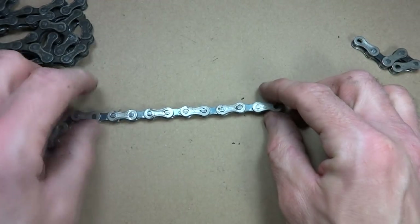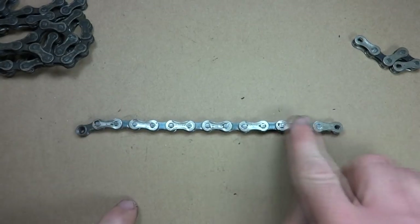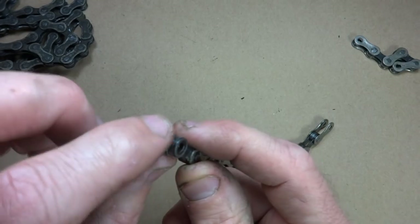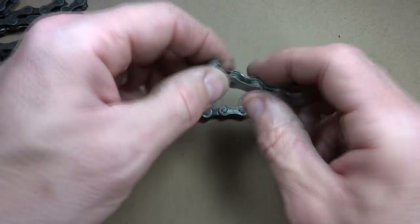And then it goes down and has seven total outer plate parts, and ends with an inner plate part like that. And then I went ahead and cleaned it, just to make it a little nicer.